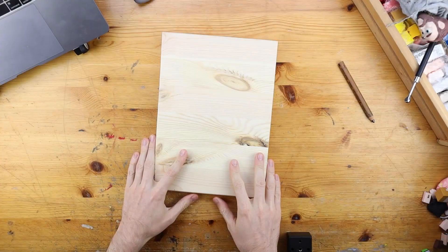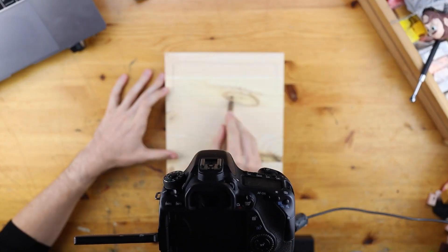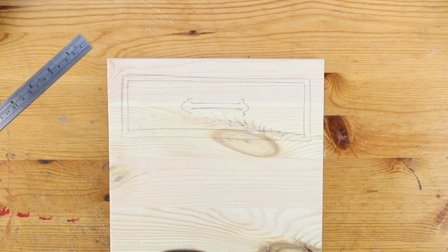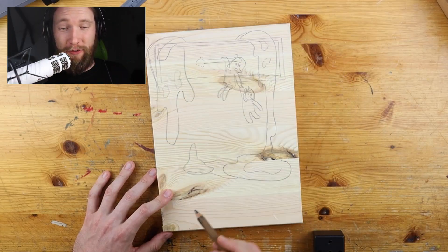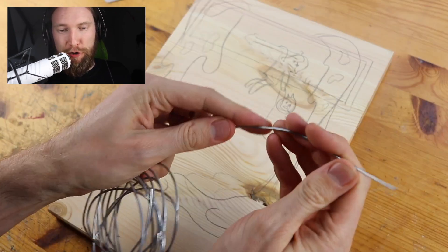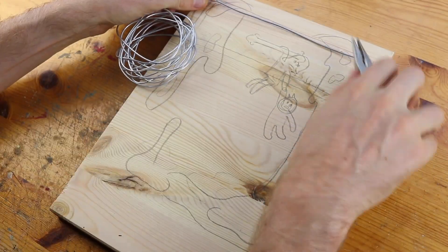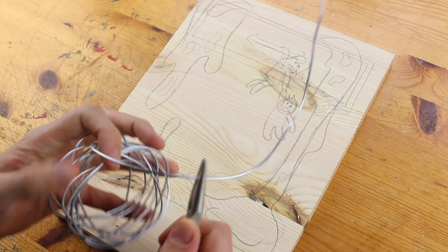How much gingerbread can a man possibly eat? This is the challenge for today's video because it's like Christmas in October — you can get all the gingerbread already in the stores — and we will create this famous scenery from the Magic the Gathering Throne of Eldraine trailer where gingerbread plays an important role.